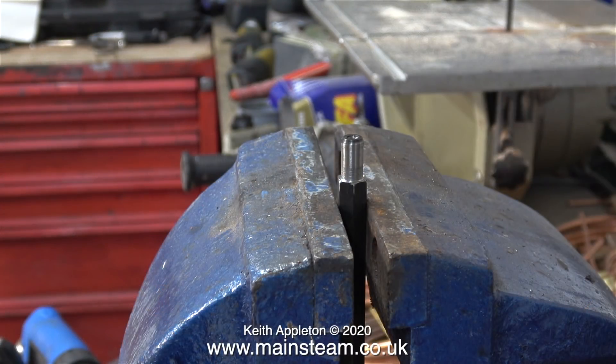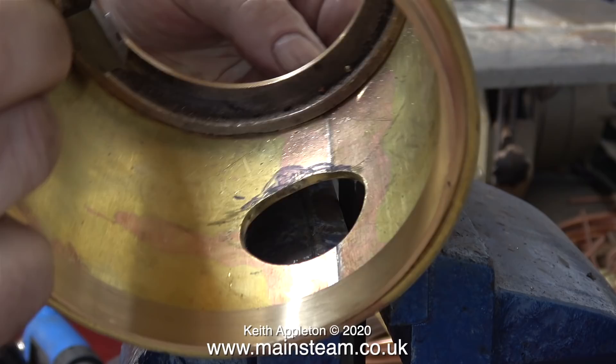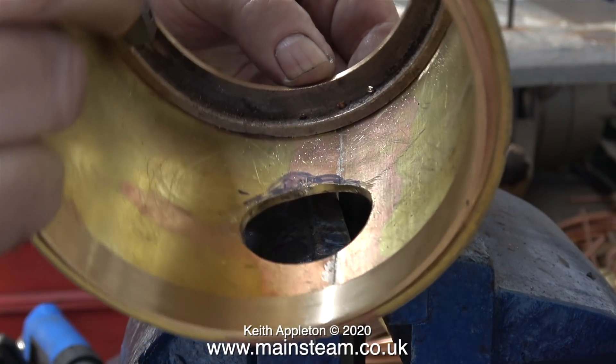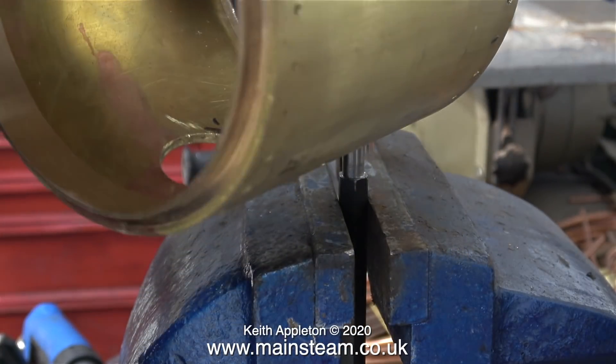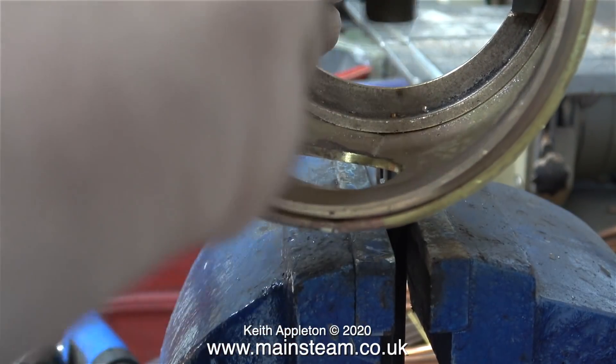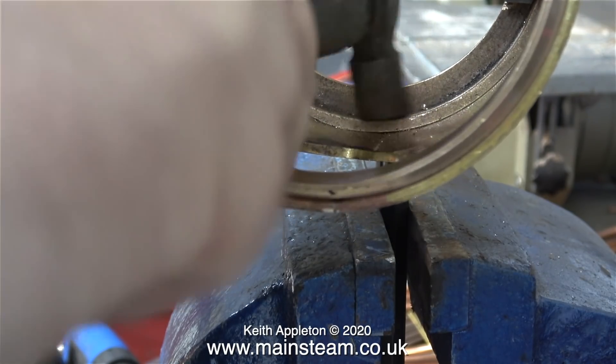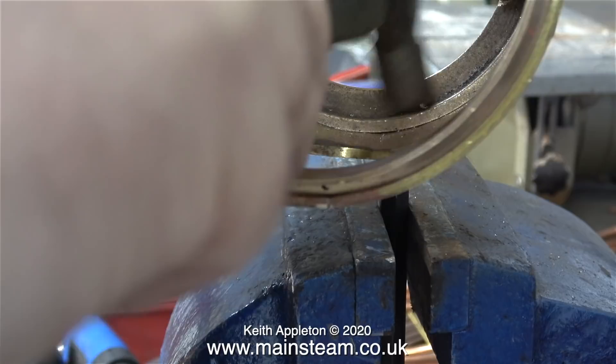The normal way to rivet for me is to put a rivet snap in the vise, but for this job it's not ideal. The smokebox ring at the front is stepped inside, and because the internal diameter of this smokebox is quite small there's not much room to swing the hammer, and most of the hammer blows are not hitting the rivet head anyway. Doing it this way is going to be a long and very tedious job.